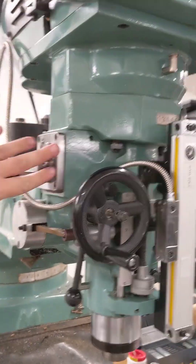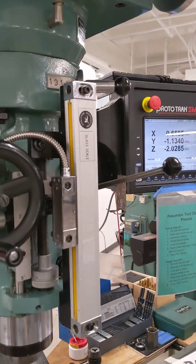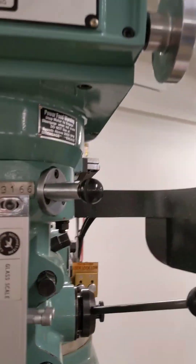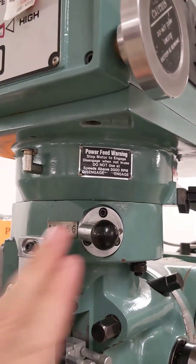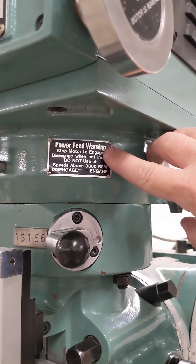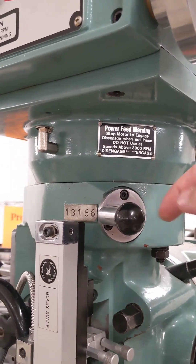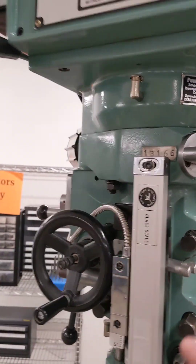That's because this is engaging a gearbox that will feed the quill down automatically for you. To engage that, on the upper right side of the headstock there's a plaque for power feed. We should normally leave the machines disengaged.